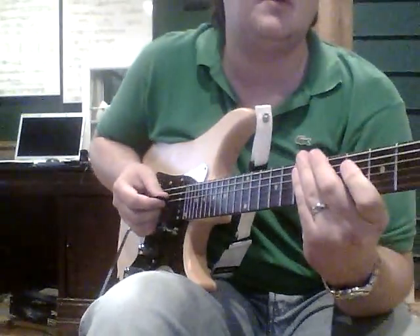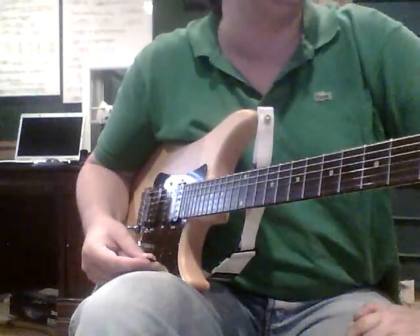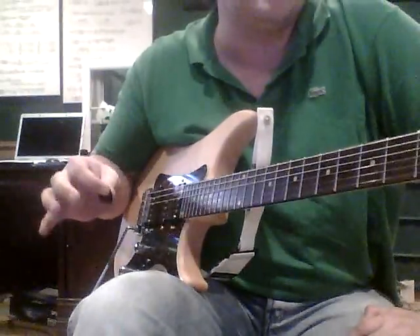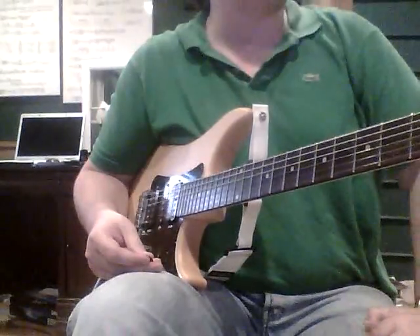Hey, it's Marshall. I'm going to show you some really cool licks — pretty amazing licks that you can play with swiber picking, which is the combination of sweep picking and hybrid picking. I just crammed the words together and got 'swiber.'